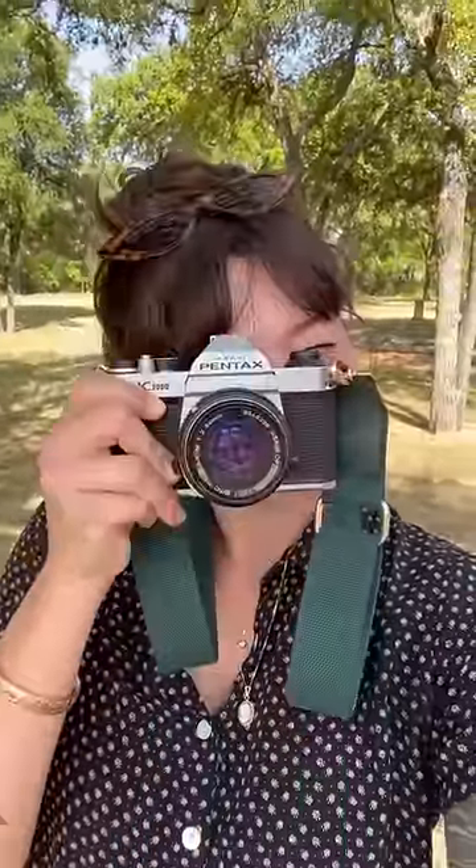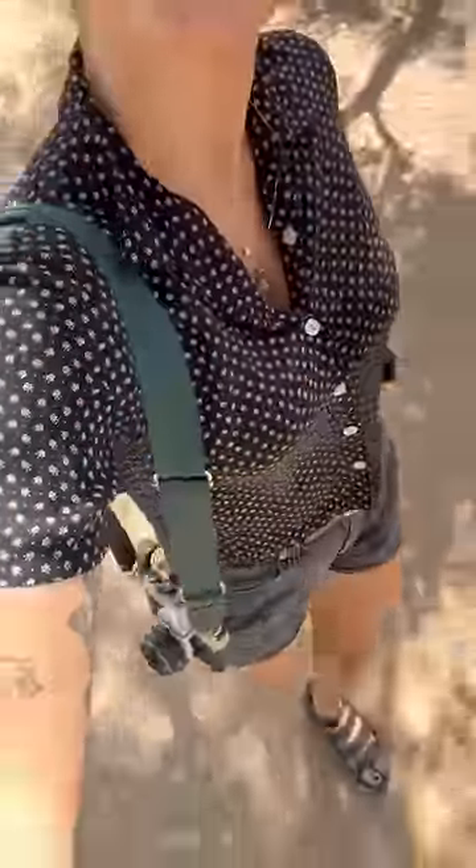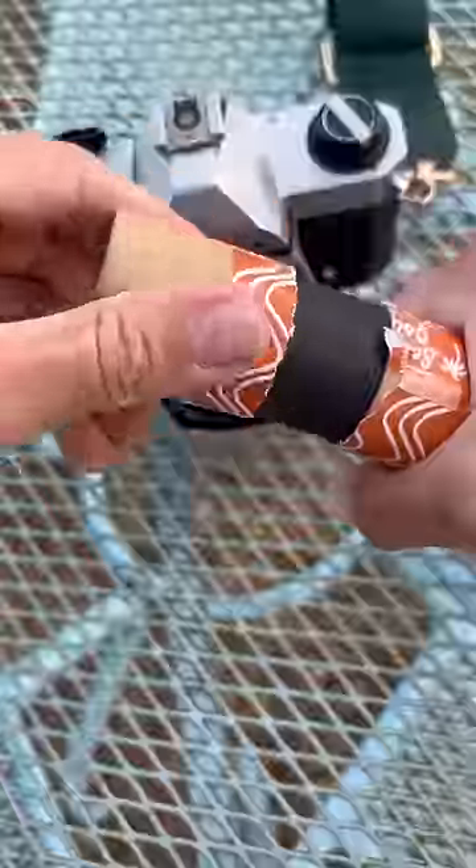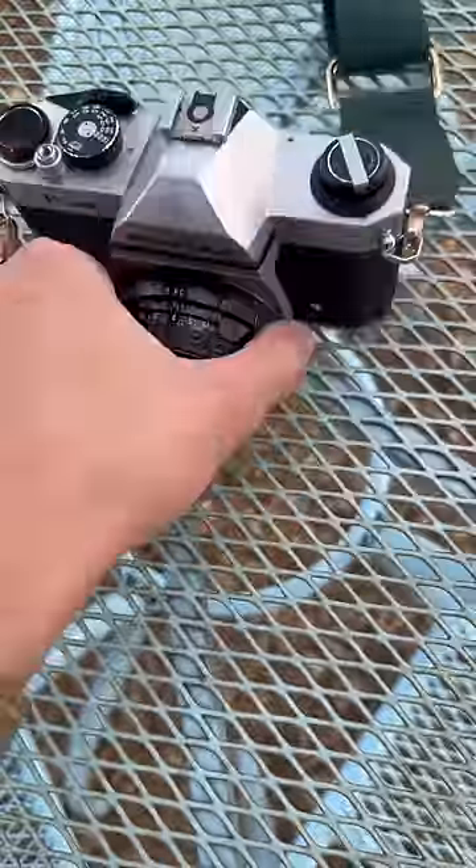Hey guys, this is Skyler and I just picked up this Pentax K1000 from Cute Camera Co. Today I'm going to go on a short photo walk and teach you guys how to use this camera. I'm going to be using Cute Camera Co's Santa Gold, which is really great for bright lights and has a great tint on your pictures.